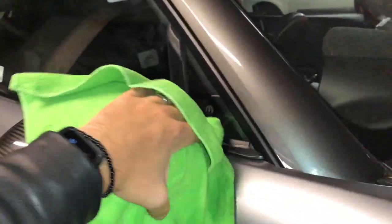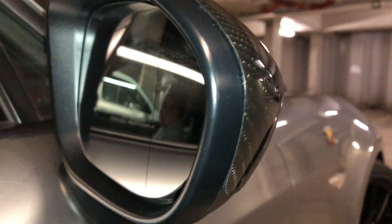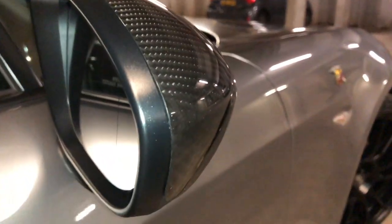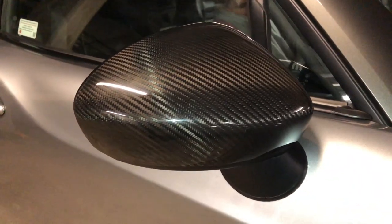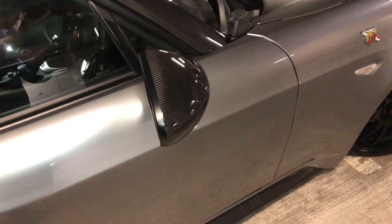They're not a hundred percent perfect in size, and if that's going to upset you — I'll show you what I mean. Can you see that little edge there? If I'd have used epoxy or something like that it might have come through the carbon. Yeah, you can see it's not quite perfect, just a tiny little lip. But it's millimetres, and I think for 70 quid those carbon fiber wing mirrors look insane — look at the detail.